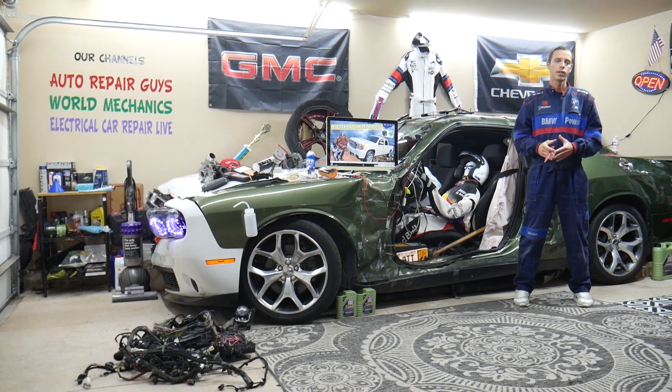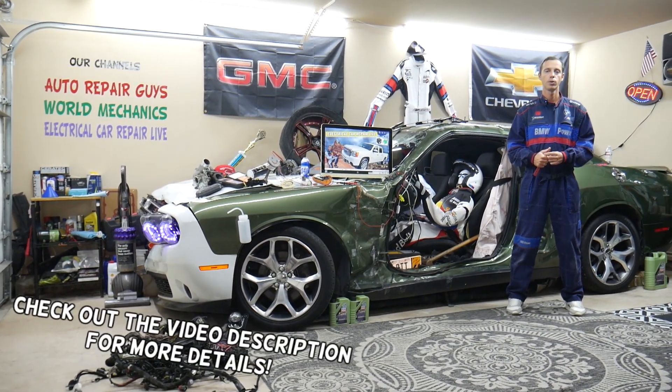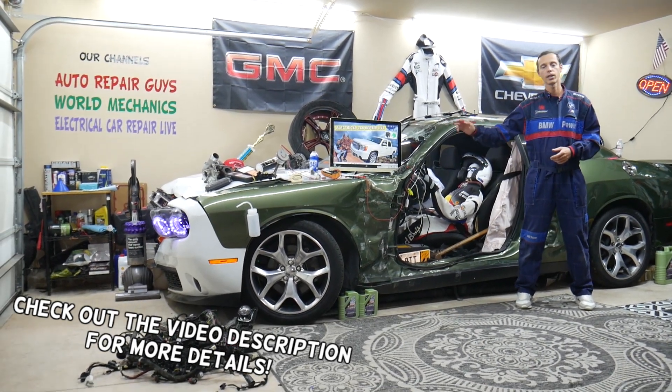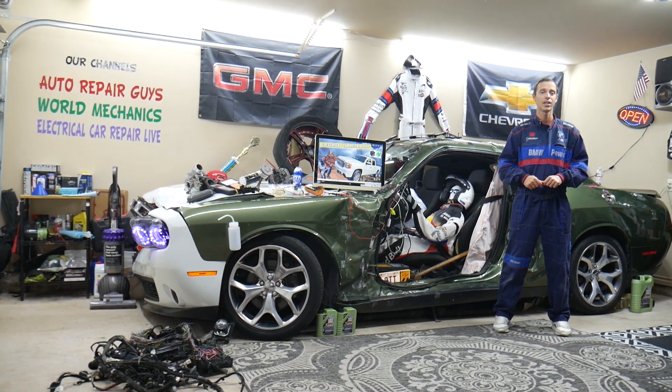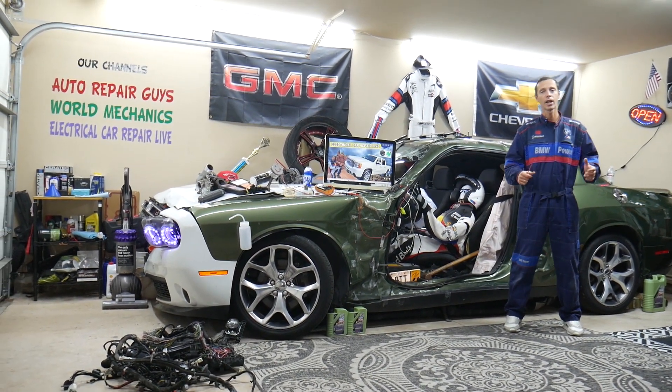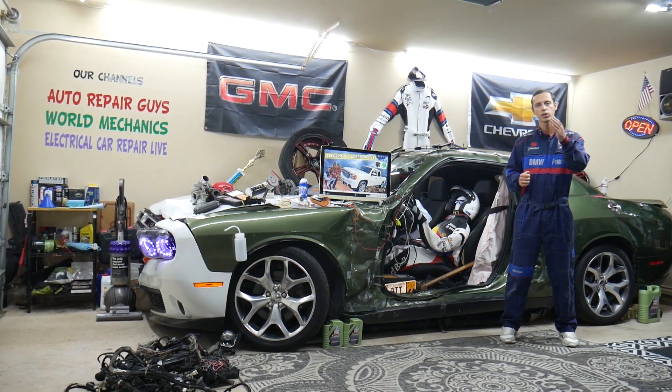Hey guys, welcome back to Electrical Car Repair Live. Thank you for watching and subscribing to the channel. Today will be a super helpful video for any of you having a GMC Sierra that generation, from 2007 to 2013, if you need to find where the driver left turn signal fuse is located, which fuse you need to check, where you can buy cheap parts.